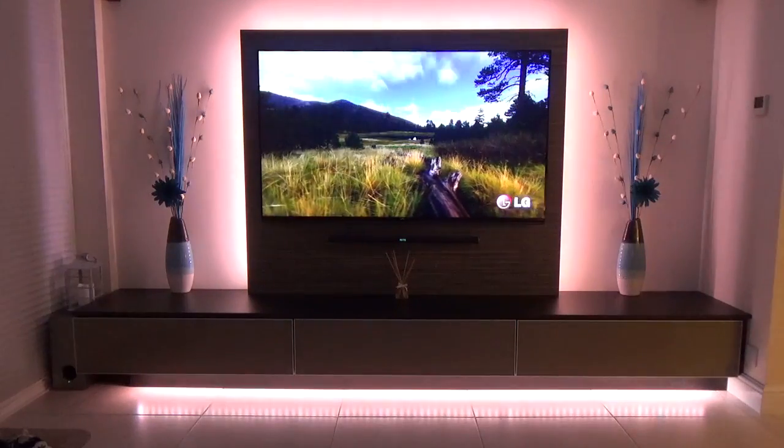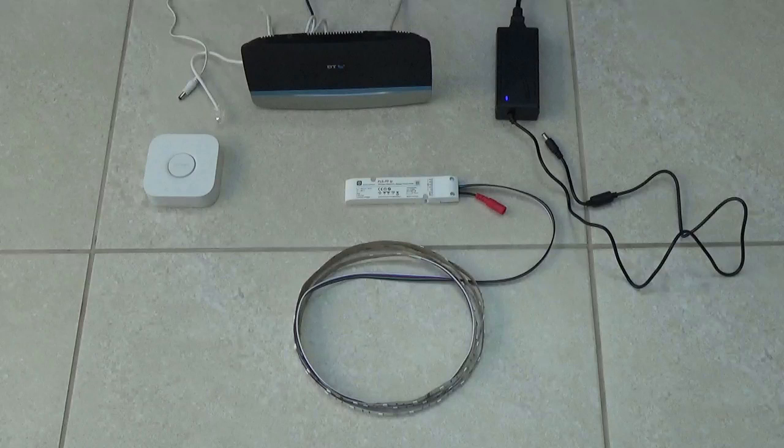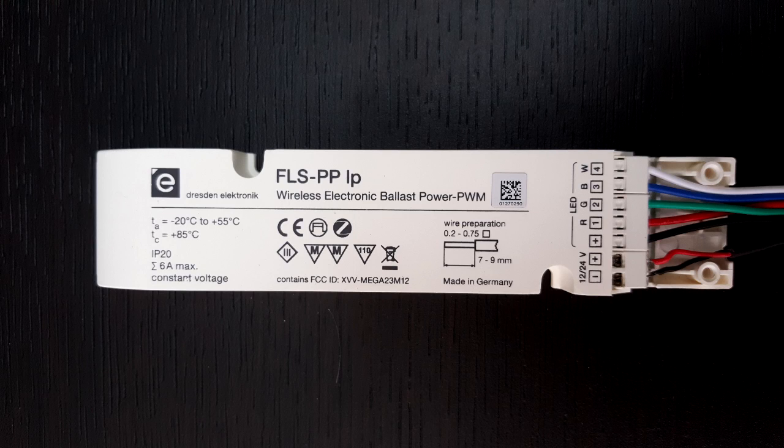But there is a much cheaper way. You'll need to buy a number of components, starting with a Philips smart bridge, which I got unused from eBay. A 12 volt 6 amp power supply, the correct length of RGBW LED strips to fit your requirements. These can be purchased from a number of places, but I prefer ledhut.co.uk or installled.co.uk. And an FLS PP IP wireless controller from Dresden Electronics, also known as a ballast controller.